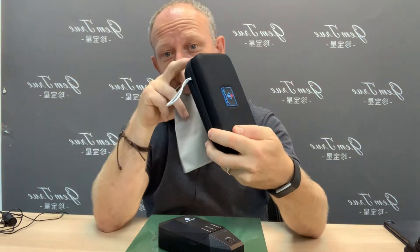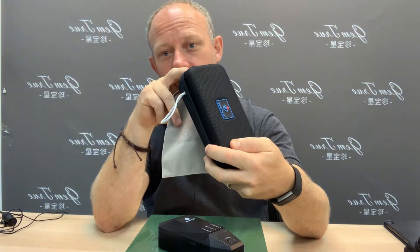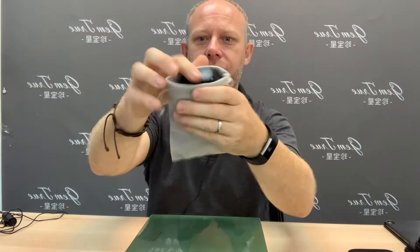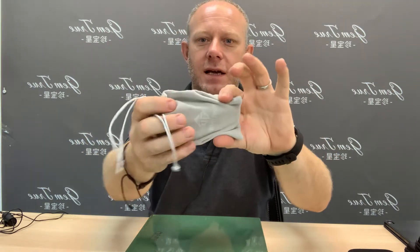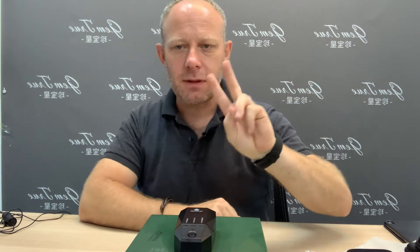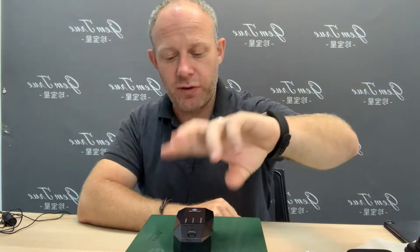What you've got here is the tester in the case, and then here you've got a carry bag as well. This case itself would fit in a pocket on a pair of combat trousers, but if you don't want to go that big, you can literally drop the tester in the little bag here, and it fits in your pocket nicely. You can walk around an exhibition or wherever you're going and test loose stones.